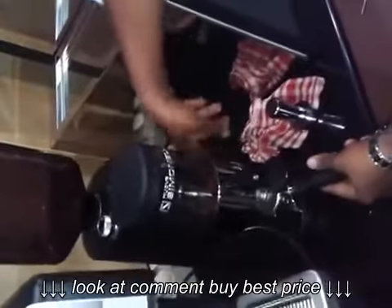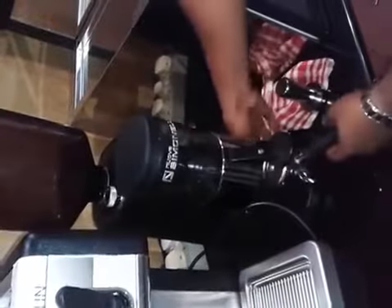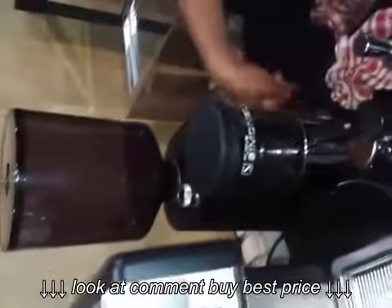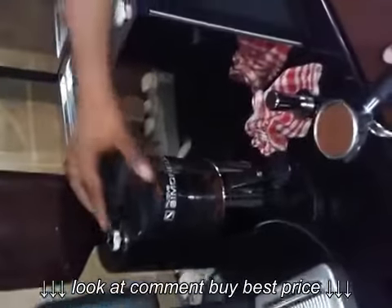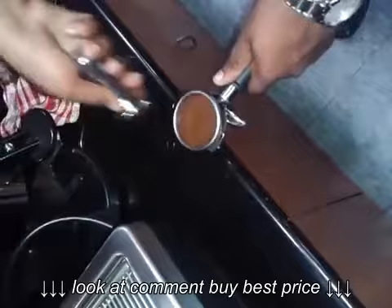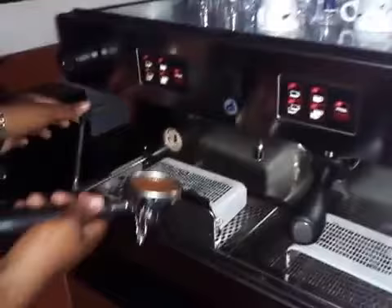So this is the grinder — we'll take some powder along with it. We'll take a tamper and tamp it a little bit inside. Once you're done, we'll flush it. Once your powder is all packed in your portafilter, you just fix it the same way we fixed our portafilter before.